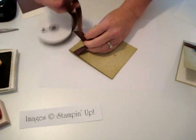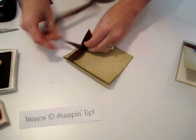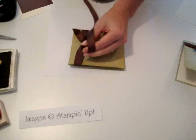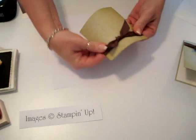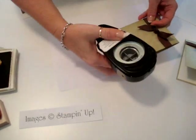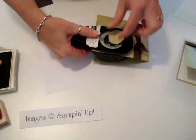Go ahead and attach your chocolate ribbon, or whatever color you're going to use. Then straighten this just a tad. The way to line up the little hole is to take it up from the bottom and line it up with the side, and then just punch. This is the one and three-eighth circle punch.